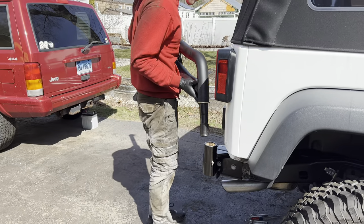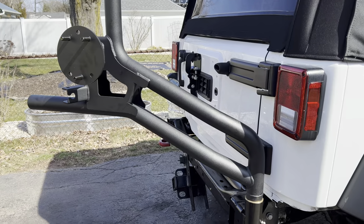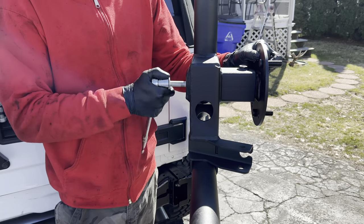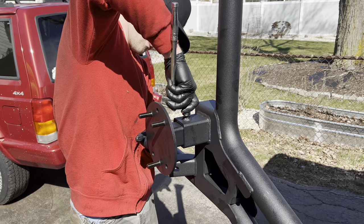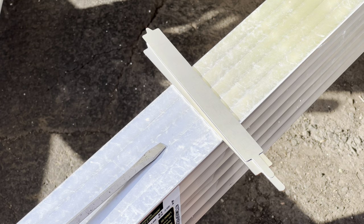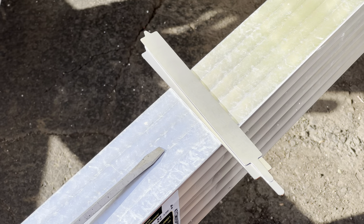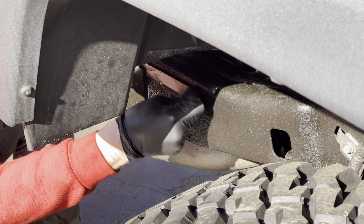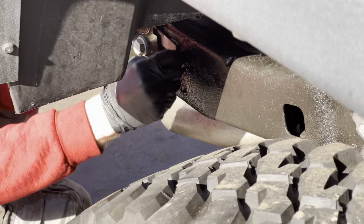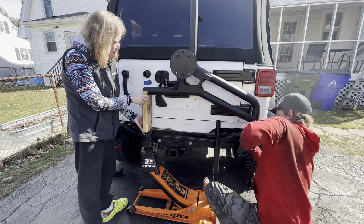Now you want to insert the spindle into the spindle mount and adjust everything to get it set right. When installing the spindle mount, the instructions state that most Jeeps will require shims to make the spindle mount straight, and this was the case with Matt's Jeep — it was really crooked and they couldn't get it straight without the shims. Matt rigged up his jack stand so it would hold the tire carrier in place while he tightened it down.